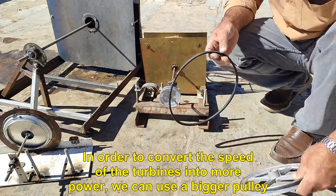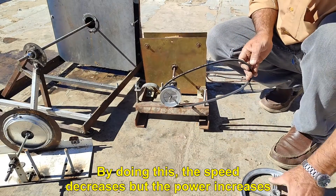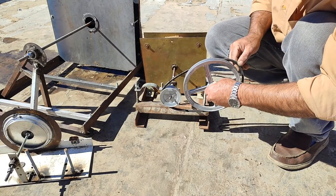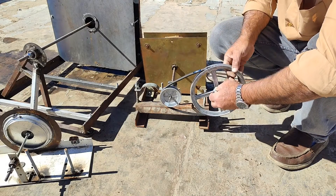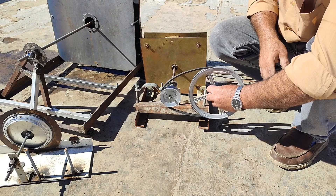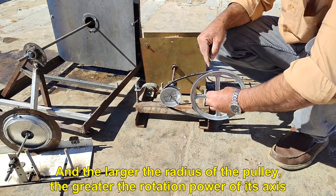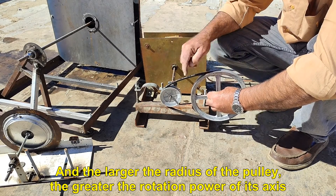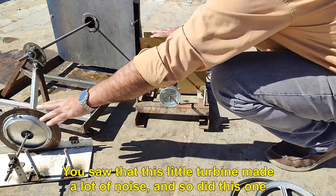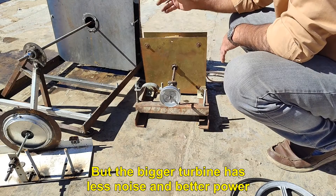In order to convert the speed of the turbines into more power, we can use a pulley. By doing this, the speed decreases but the power increases. The larger the radius of the pulley, the greater the rotation power of its axis. The little turbine made a lot of noise, and so did the medium one, but the bigger turbine has less noise and better power.